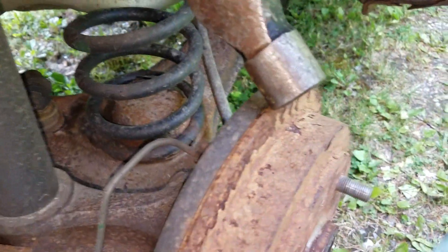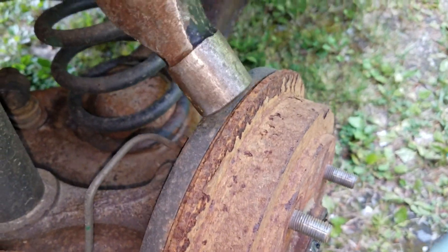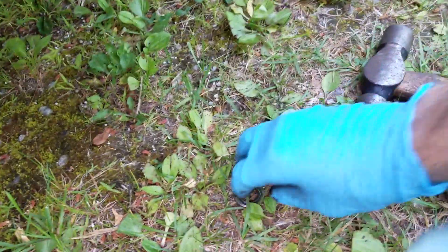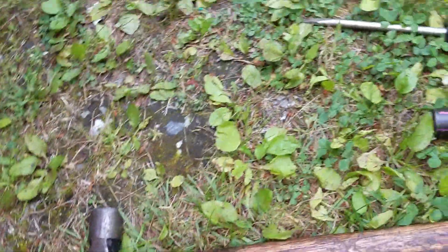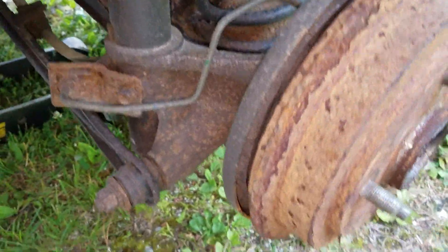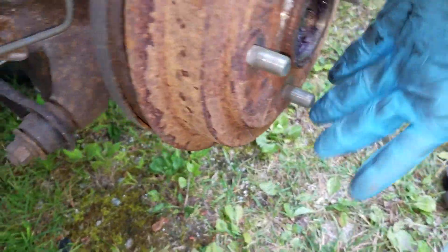Just hit it really carefully, get it off without bending up the backing plate. There's a washer there — don't lose that. Come on. Alright, that's off.